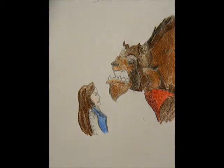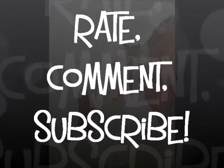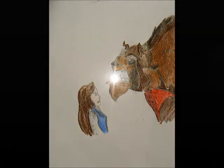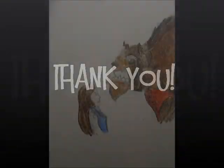And here it is — here's the finished artwork of Beauty and the Beast! Please rate, comment, and subscribe. I would love a thumbs up, and if you could send us some suggestions, that would be awesome. Thank you so much for watching. Here's Beauty and the Beast!